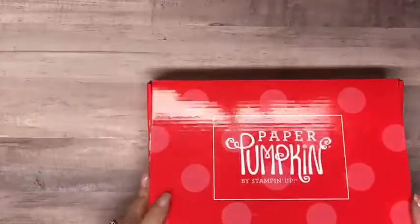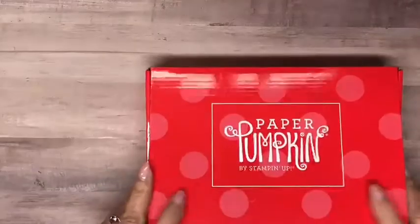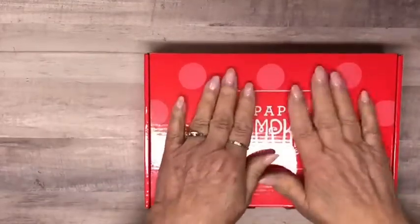The first time you subscribe to Paper Pumpkin, you get a block that will always match any of the stamps in the stamp sets you receive. Coming up in March is Stampin' Up!'s eighth Paper Pumpkin birthday, and with that one you'll get four free stencils and a sponge. Paper Pumpkin can be ordered through Wednesday the 10th — that's always the cutoff date. It all comes in a cute little red box and is always self-contained.